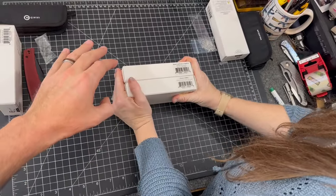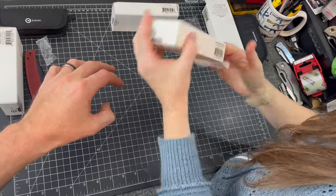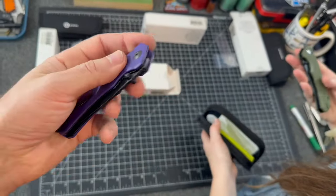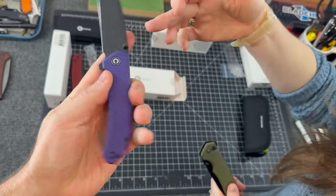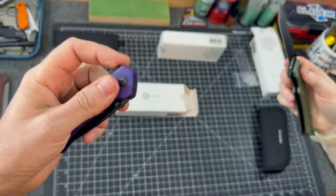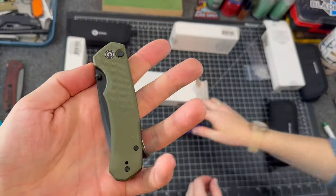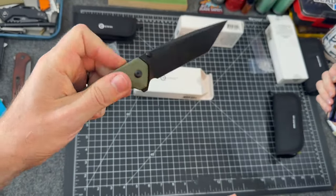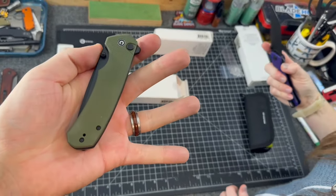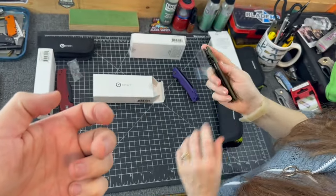Now, the CIVIVI Brazen — this is a new lock deployment method. Let's get ours out. This one goes three ways — thumb studs and flipper tab. But what's different about this one? There's a button. It does stick a little bit — button stick, that's the technical term. It'll wear in over time.